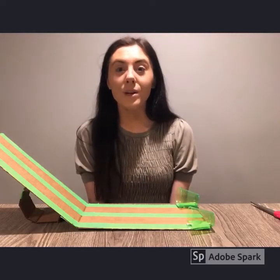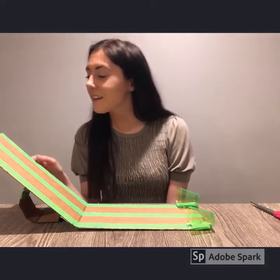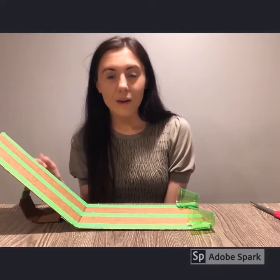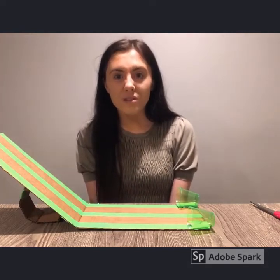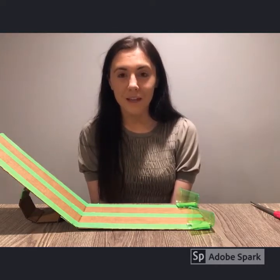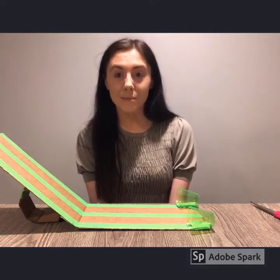The first simple machine I'm going to show you how to make this week is called an inclined plane. This is an example of the inclined plane that we're about to make in this video. What I love about inclined planes is that it allows us to use less force to move an object. We're going to see that in our experiment in a few, but first we need to create this inclined plane, so we're going to need some supplies.